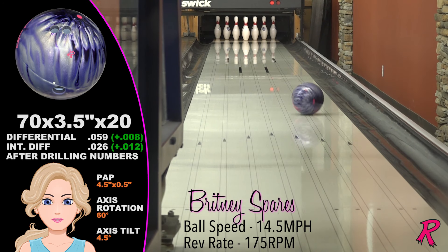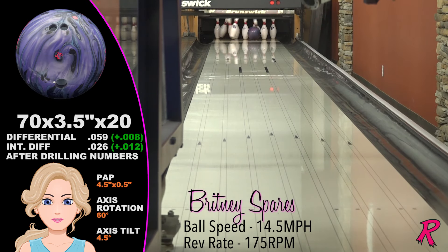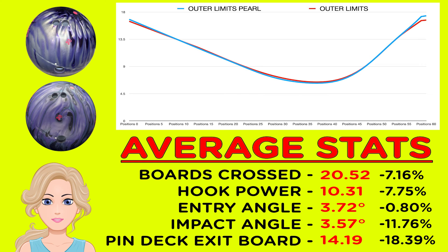For Brittany, when comparing the original Outer Limits Hybrid to the new Outer Limits Pearl, the difference is how they go through the pins. The Pearl holds its rotation longer for low-speed, low-rev players, and thus it's more continuous.